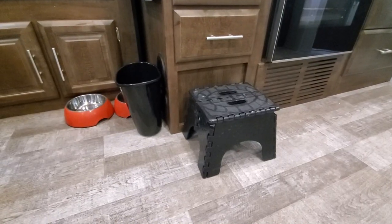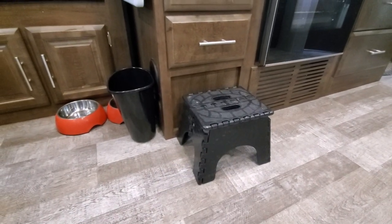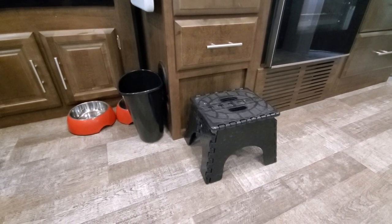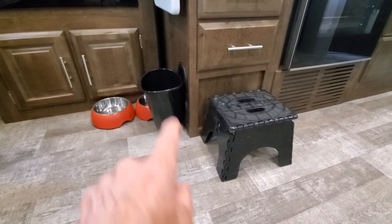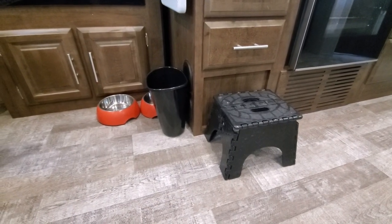Two things I wanted to point out here. First is this little folding stool that we use when we put the slide in and then place the brace that comes with the camper to hold the slide in — you can stand up and look over the top to put it in the right location. And again, another small trash can, because space is limited, so we try to keep it outside.